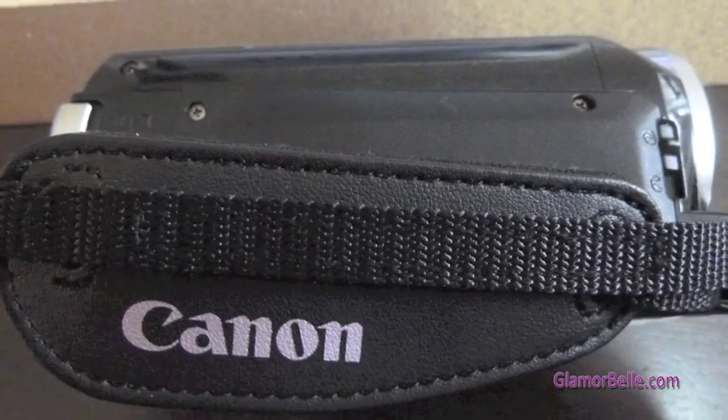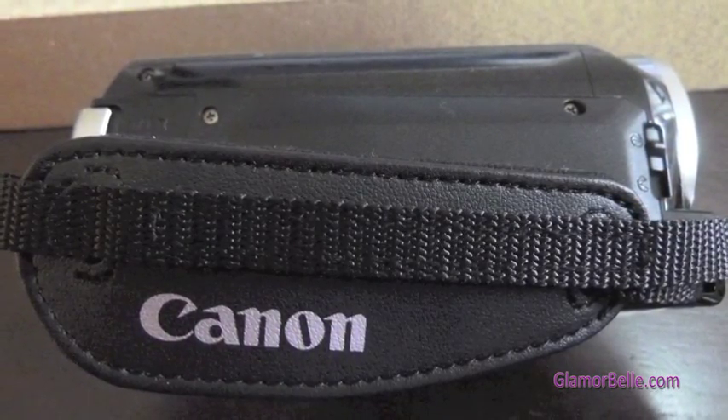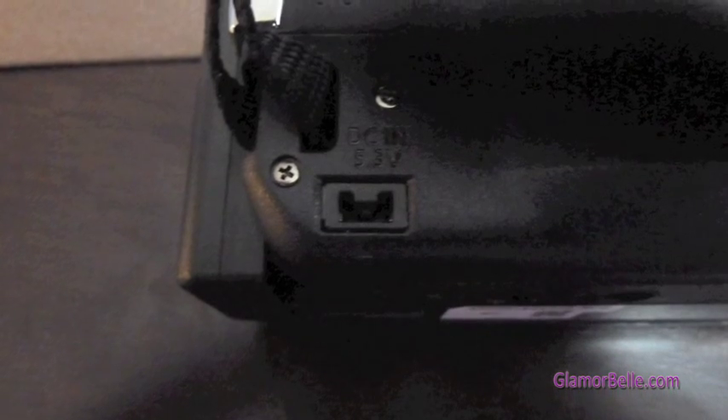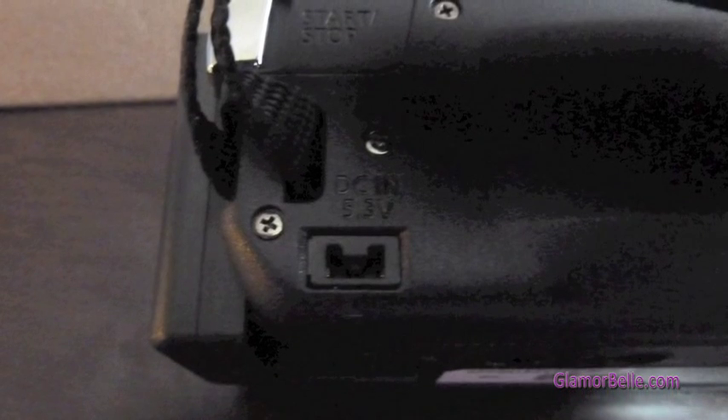Here's the right-hand side of the camera. There's the Canon strap or grip. On the bottom, you can find the charging port and there's the start/stop button.